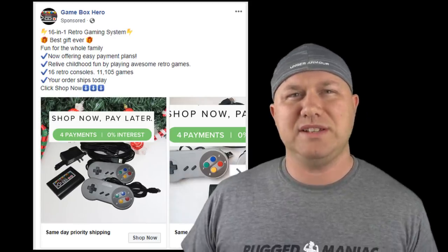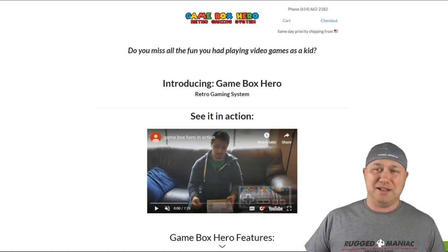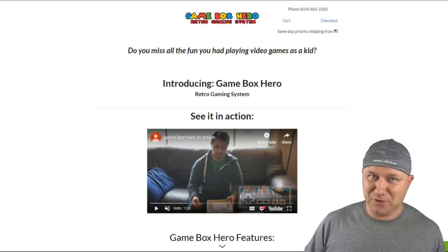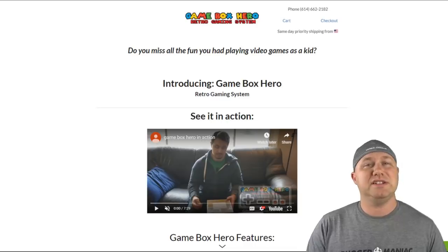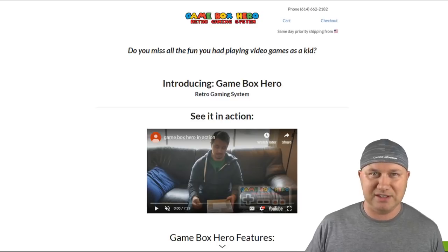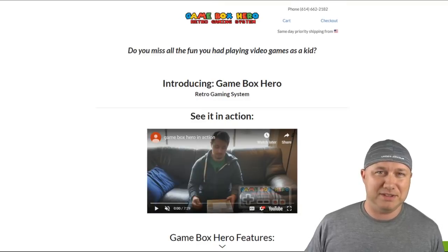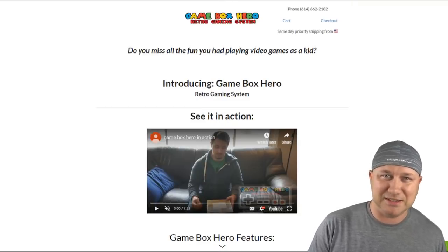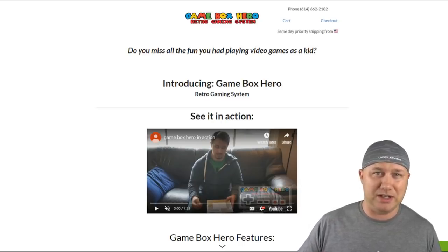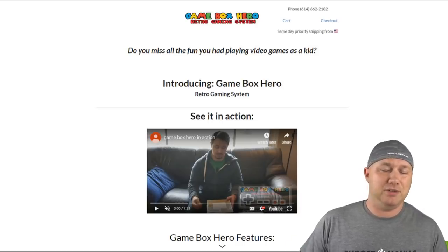So I click on the shop now — this is where things kind of turn around for me. Keep in mind, I've never bought anything like this. I don't have a physical copy to talk about because I did not purchase this. I'm not going to purchase this. You're going to want to watch to the end to find out why. So I pull up the webpage; they have a YouTube video so you can see the Game Box Hero in action. For whatever reason, they thought the best games to advertise their console were Super Mario Bros. and Super Mario World. When you're advertising 16 systems in one and you can play these games on your cell phone, I would think you'd want to go with a higher system.